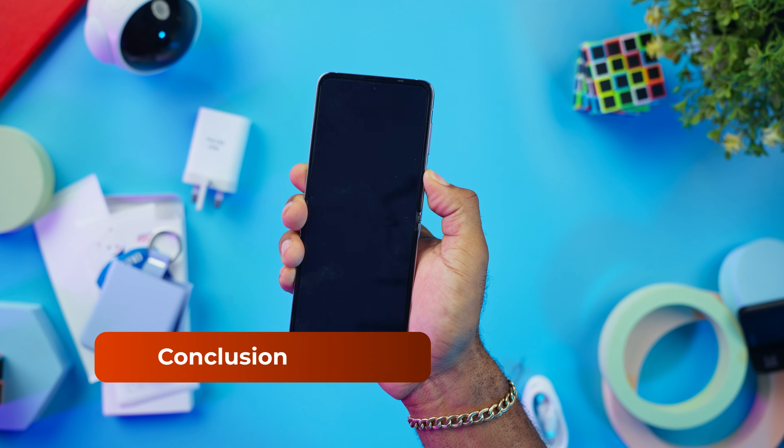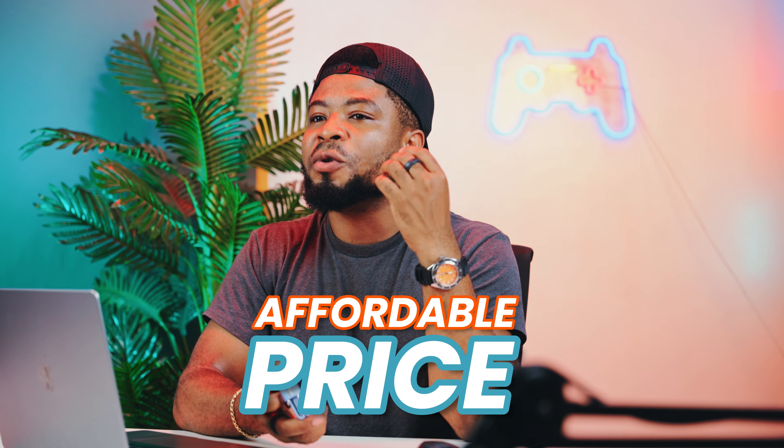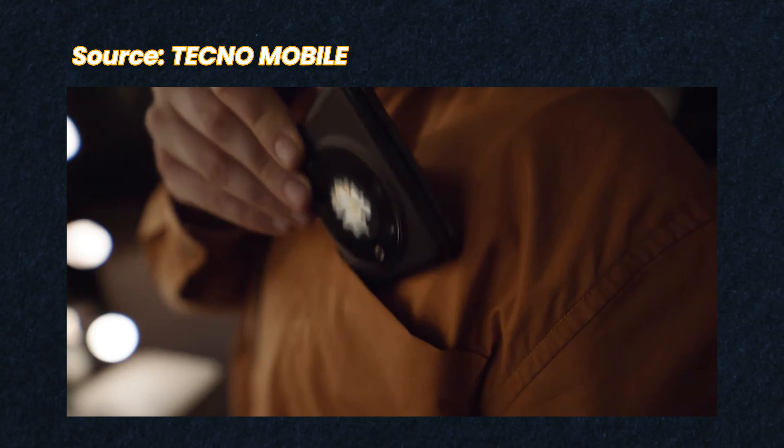In conclusion, the Tecno Phantom V Flip is a unique and innovative smartphone that pushes the boundaries of design and functionality, but the key word is at an affordable price. Could we get a better software experience? Yes. Could we get a better camera? Of course. But do I think this is worth considering — especially if you want to try this form factor, get the benefit of a small footprint device that fits in your front pocket? Yeah, apparently you get mostly what you pay for. Let me know your thoughts in the comment section, and check out my review of the Tecno Phantom Z Fold.